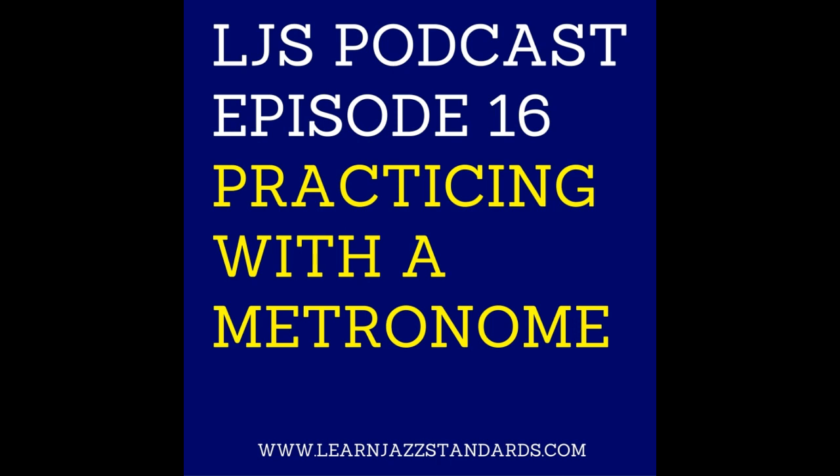Hey, what's up, everybody? This is Brent, your host of the LGS podcast. And in today's episode number 16, I'm going to be talking about practicing with a metronome — how important it is for you to be practicing with a metronome as a jazz musician, and some great ways you can practice with a metronome. So stay tuned for all of this.